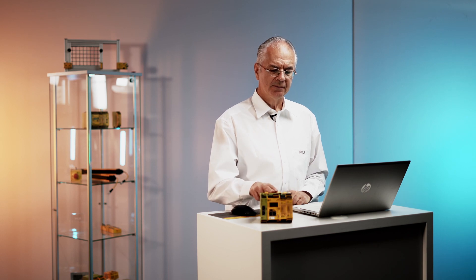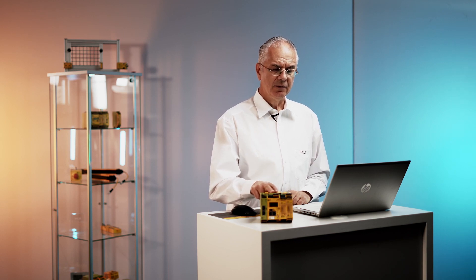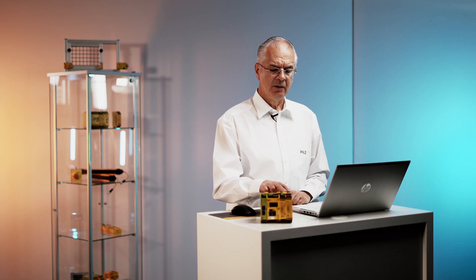The PNOTS Multi system consists of a base unit and several IO modules and a module for fieldbus communication. For burner applications we have a separate base unit called the PNOTS MB1 burner.